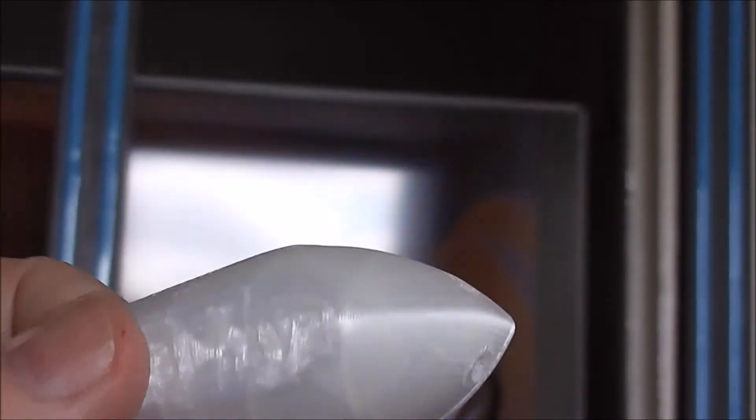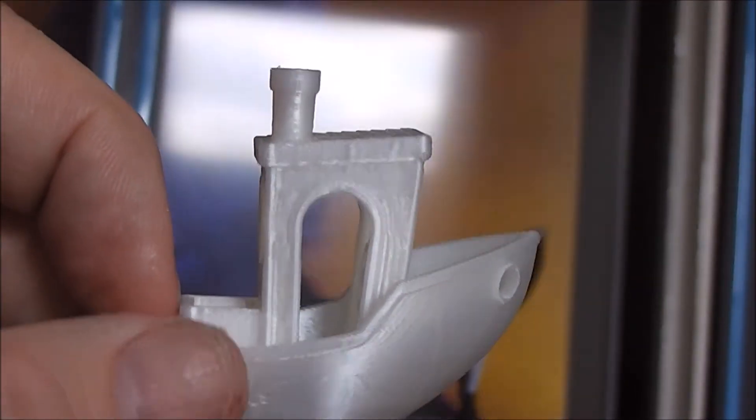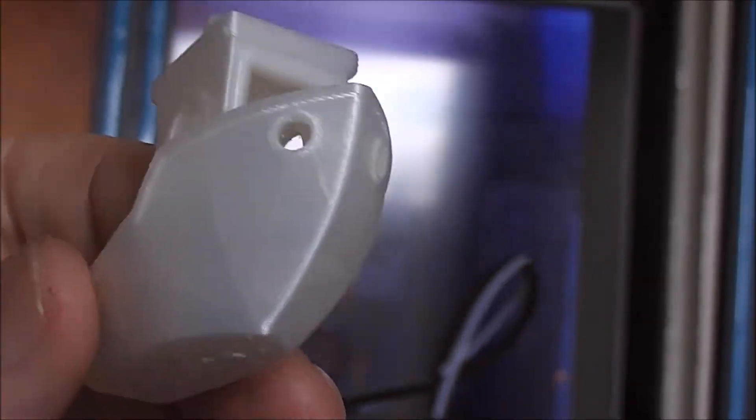It's a foot boat. Very good. Thanks to the Creality CR10s.